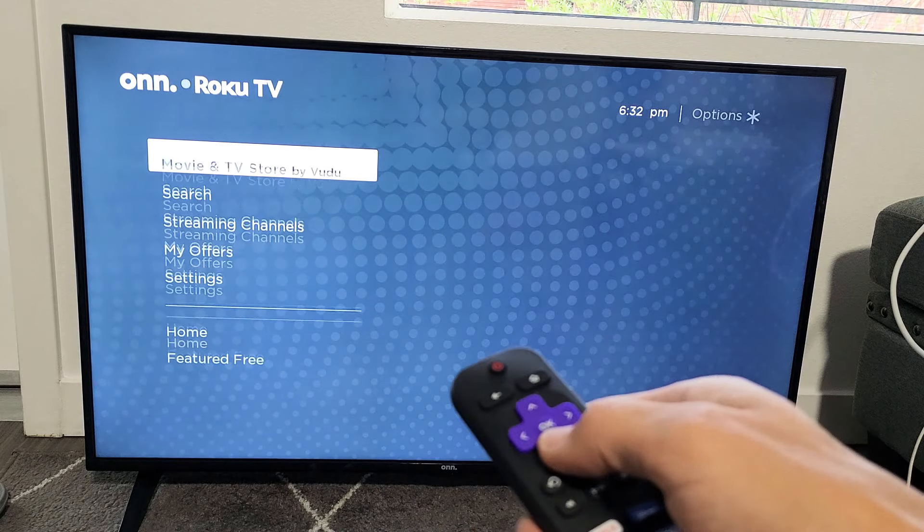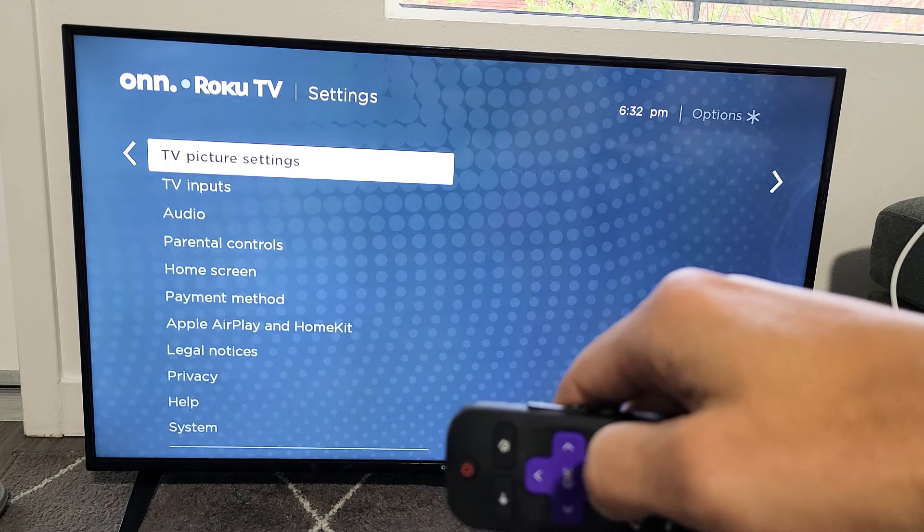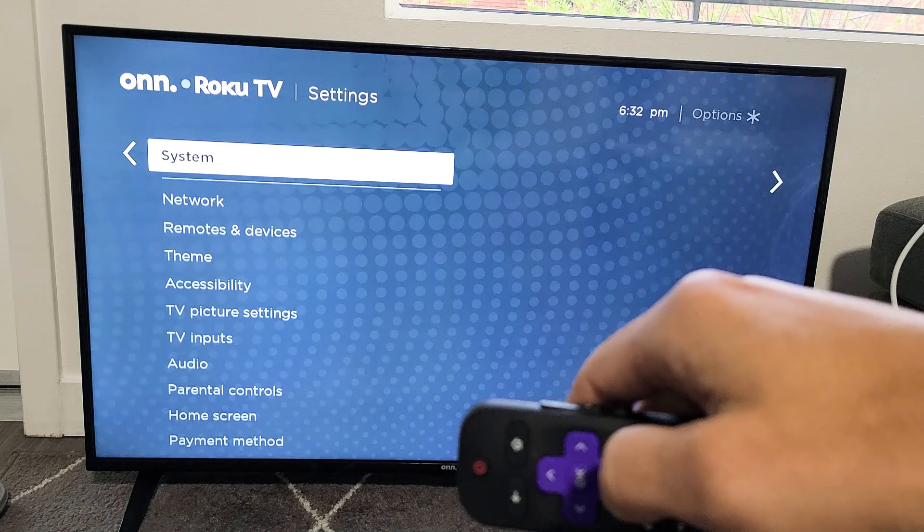From here you want to go down to Settings, then go ahead and move over to the right. Then you want to go all the way down to System right there.